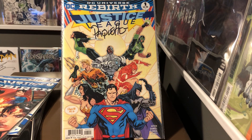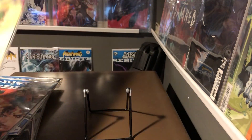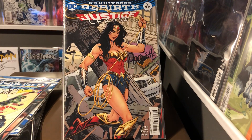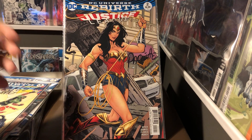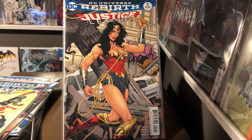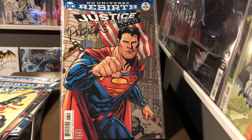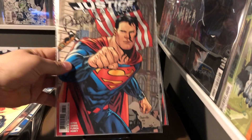Justice League Rebirth number one — this one is signed by the cover artist Yannick Paquette. And here is issue two, which is supposed to be like a connecting cover, so that's kind of cool. That one actually connects to issue three — Superman. I want to get the rest of these covers autographed. I think they'd be pretty cool slabbed along the wall.